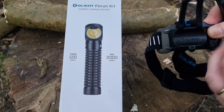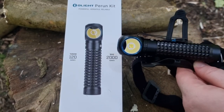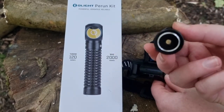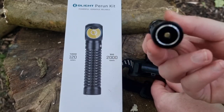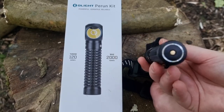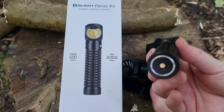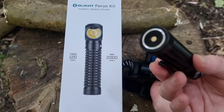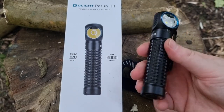You've got rubber on it but it's also magnetic, which is really good. Not forgetting the bottom of it is magnetic too — so ideally if you had this in your glove compartment and your car broke down, you could stick it to the underside of your hood if you needed to fix something.